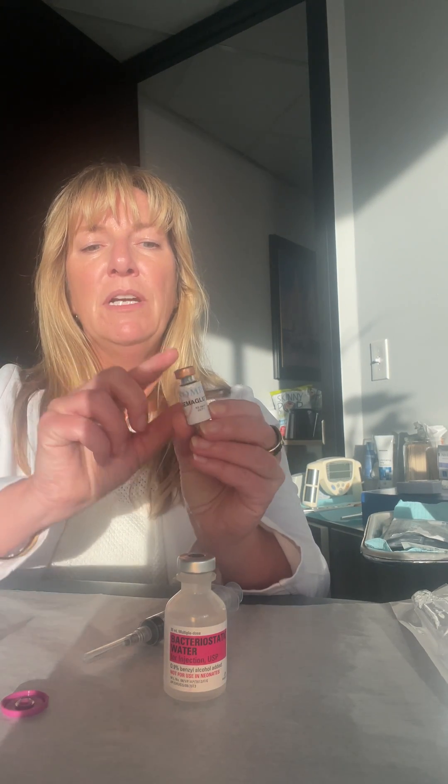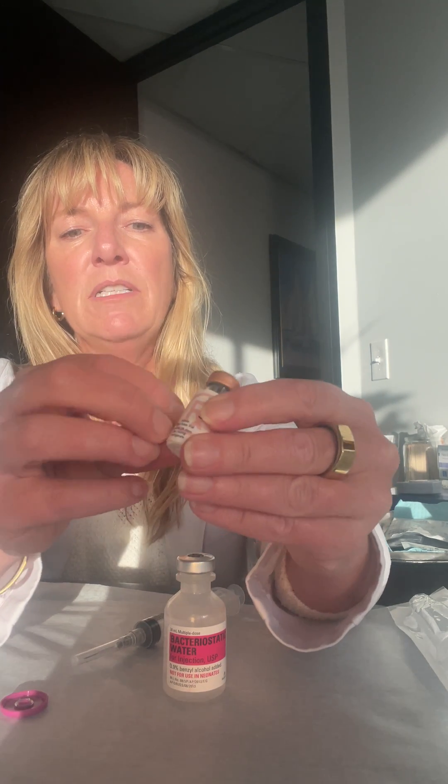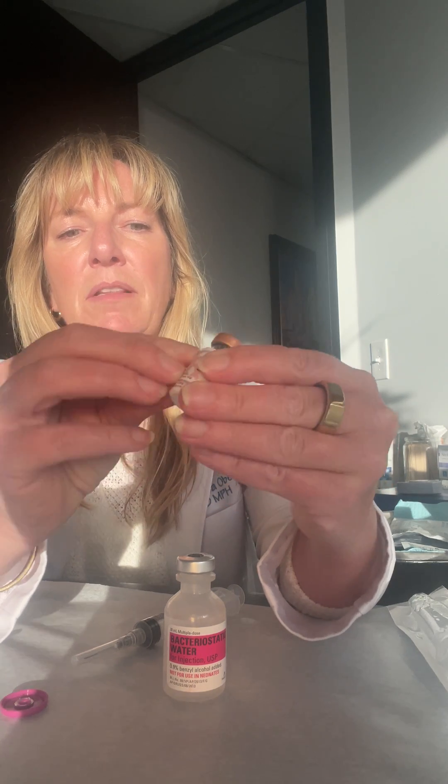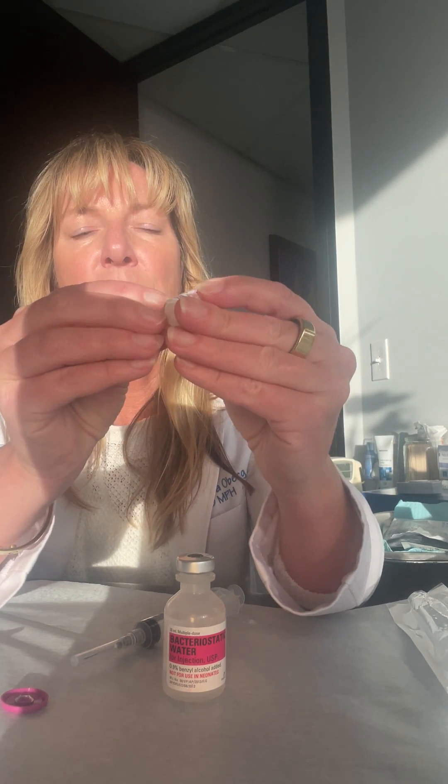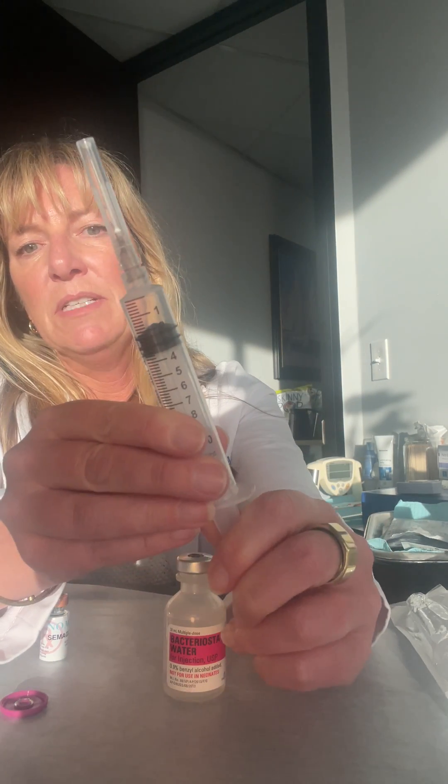We are going to open our syringe. For this one we are making a five milligrams per two mil dilution. Your semaglutide comes as a powder so that it's stable for shipping. When you're doing this you may want to peel a little bit of the label away if it's possible so that you can see the powder — it's not necessary. We're going to take our syringe and note the numbers; we're going to be using two mils.